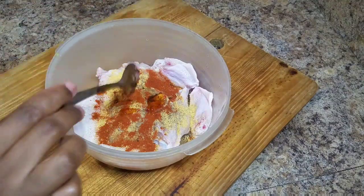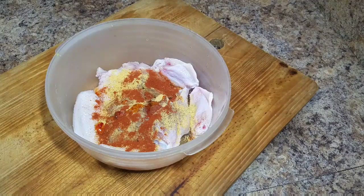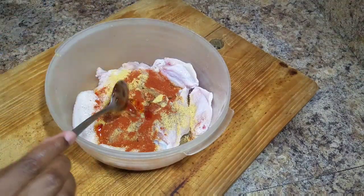Or if you want to pick up the mild one but you want to add a piece of scotch bonnet pepper to give it that spiciness you're looking for, you can always do that.